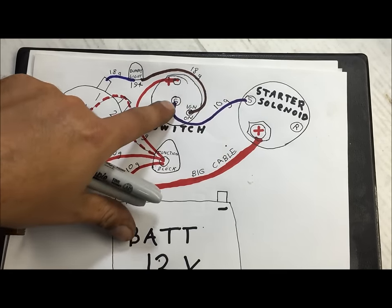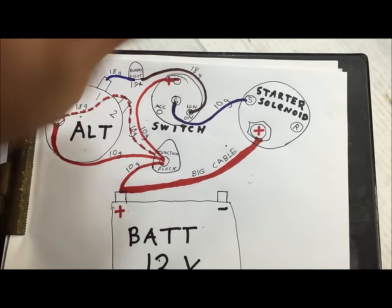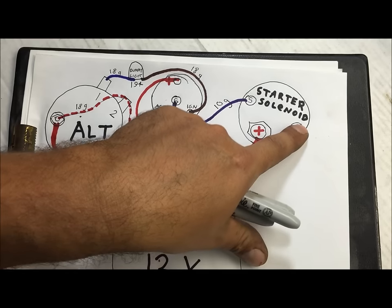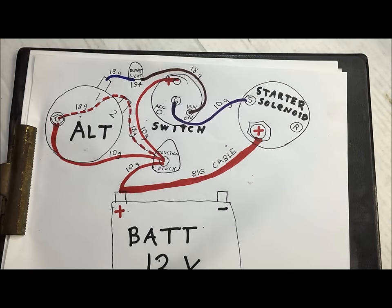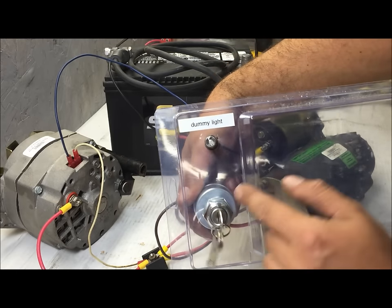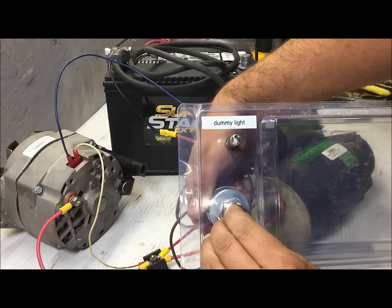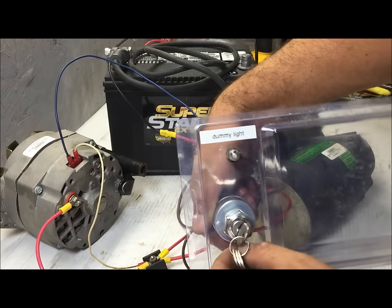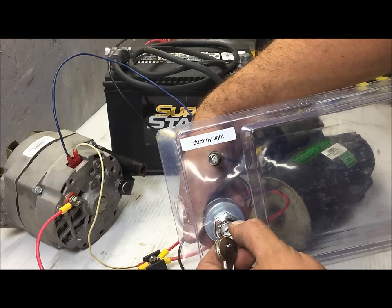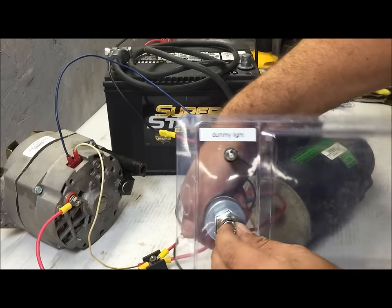The only terminal left is accessories — we're not going to use that here. That's when you turn the key back to turn your radio on and stuff. In our position that's a points ignition and you would run this to the coil. The key positions are: accessories is when you turn the key back; ignition on is the first click; and then when you start the car it sends power to the S terminal momentarily for cranking, then when it starts it goes back to the on position.